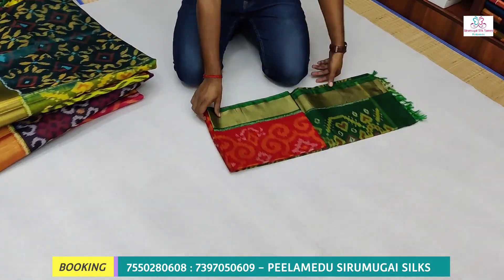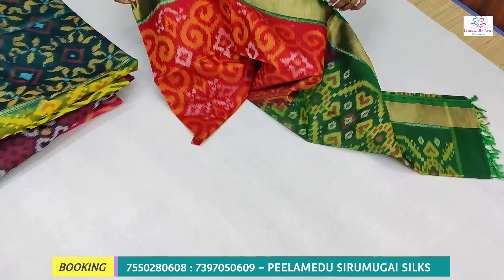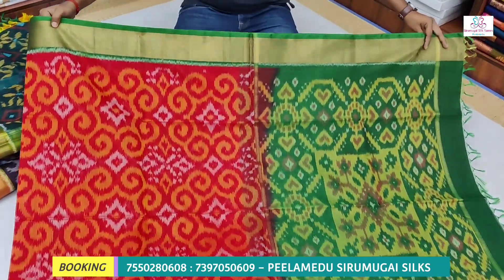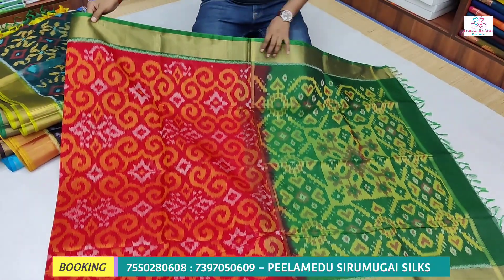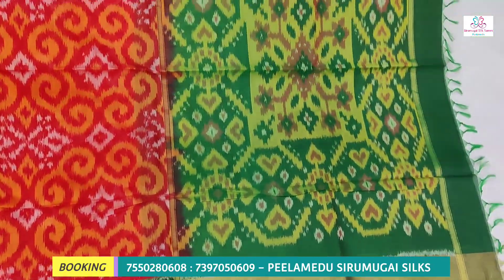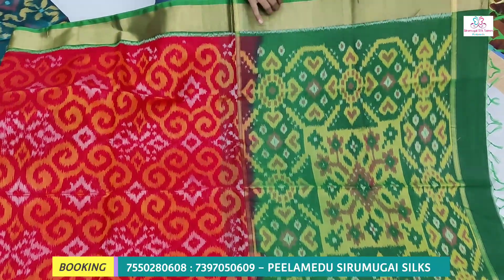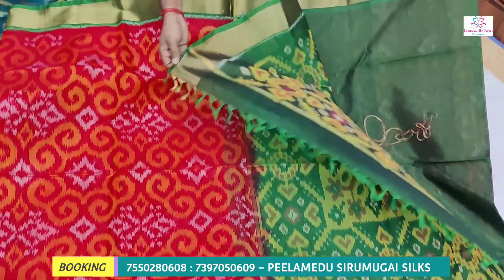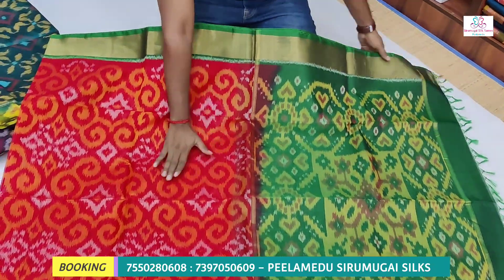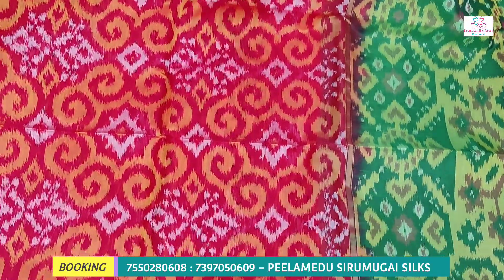We have a regular color but it is fast moving. This is a red and green combination — we have a small design, any type. Red and green matching — we have a nice shape. Here we have a solid color, a plain blouse, with a red color.